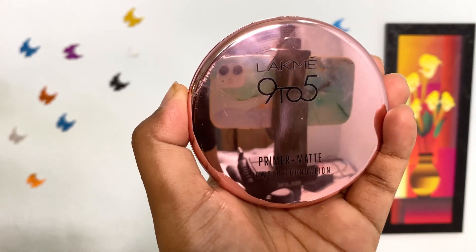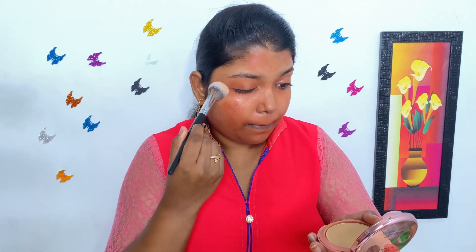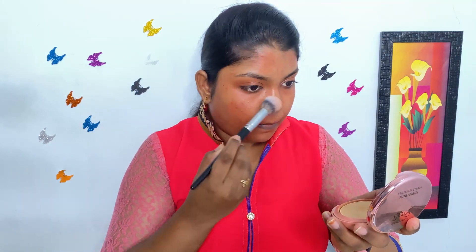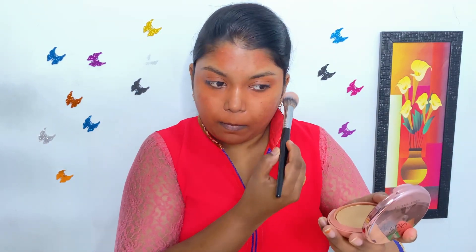Then I'm using Lakme 9 to 5 Primer Plus Matte Compact Powder to just set the orange corrected areas. This will prevent the foundation getting mixed up with the orange corrector.